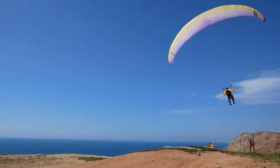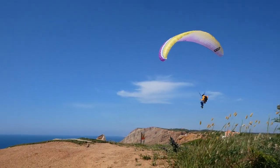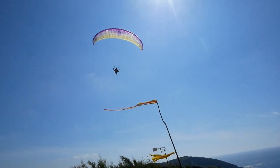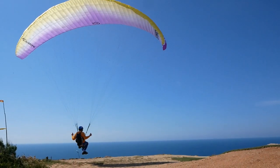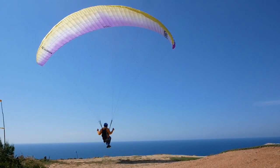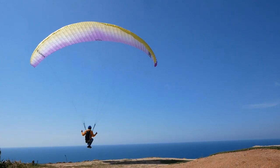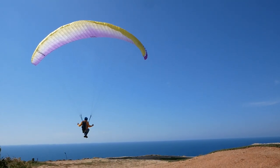You might also find that certain wings have a different EN rating depending on what weight they are flown at. So even though not all manufacturers offer an extended weight range on their wings, this is still pretty much the case — if you fly, let's say, a Rush, which is a high B, and you overload it, you will probably be flying something more similar to a C.